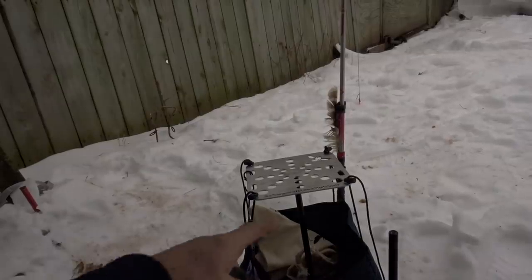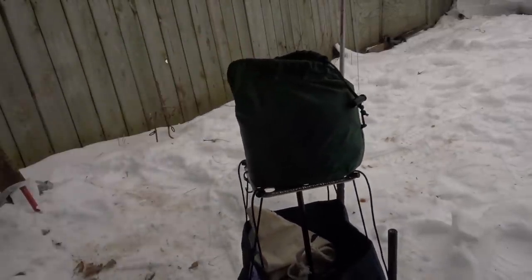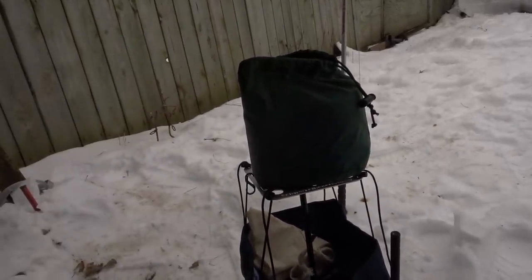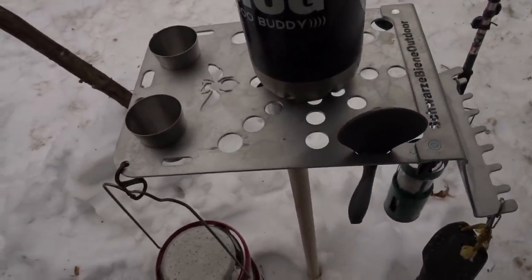Hey Shug — years ago, him and his buddy Christian, they sent me this little one. You've probably seen this in my videos a lot, and they were just making it for fun. It wasn't even a business yet. This one is called the Shorty, it's the smallest one. And there's my whole cook kit sitting on it right there.